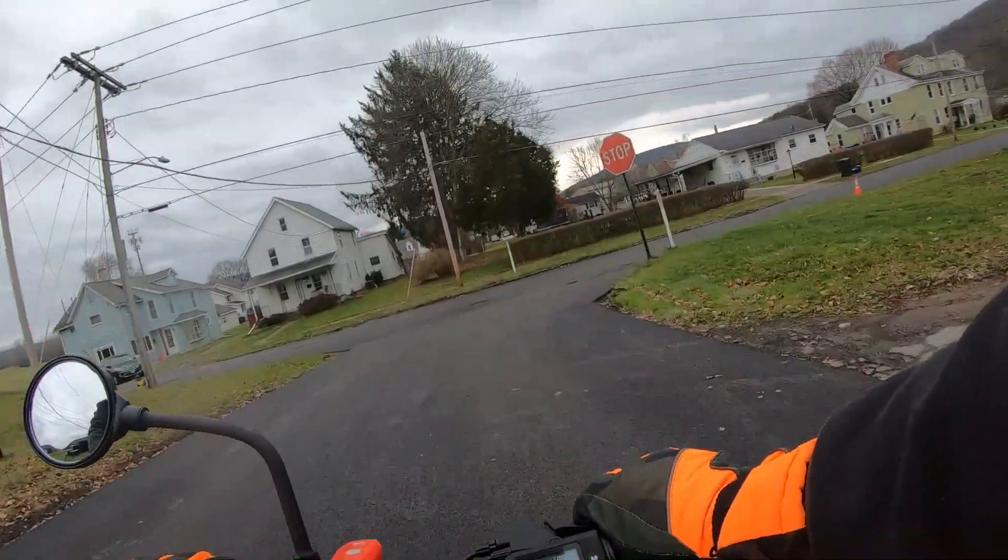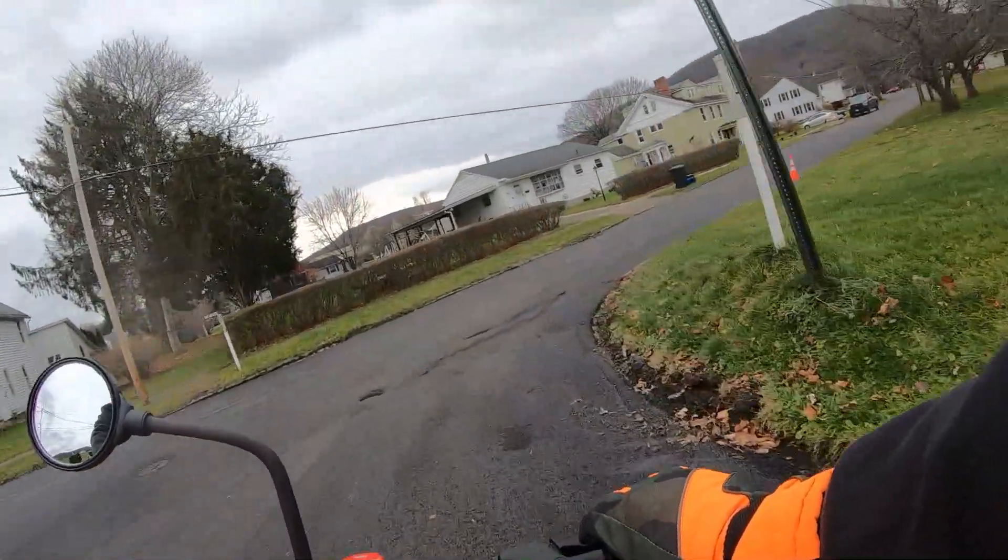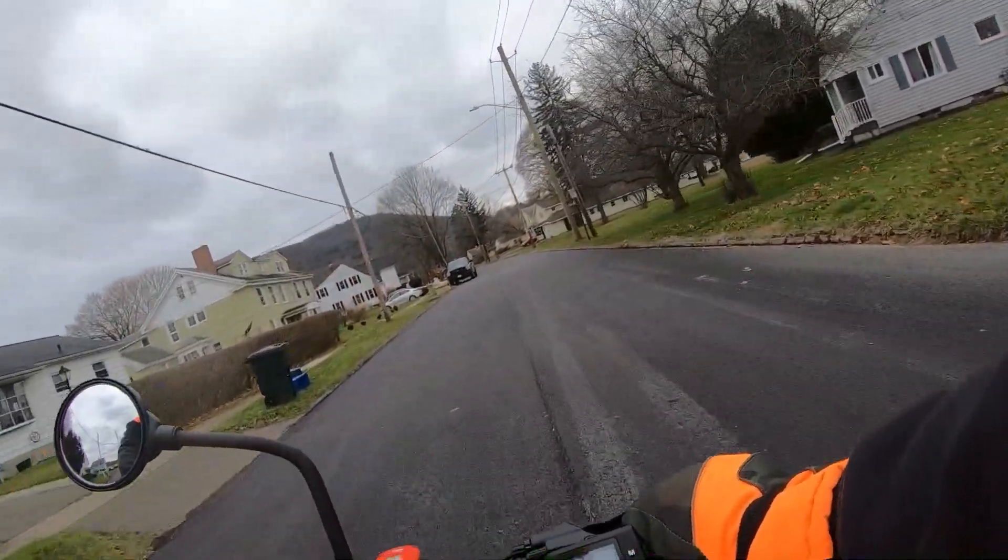I took this corner a little too fast last night. There we go.